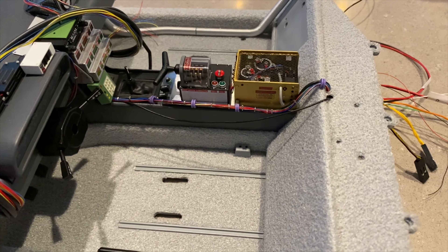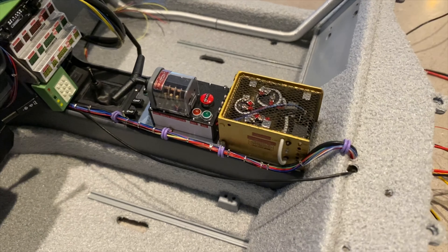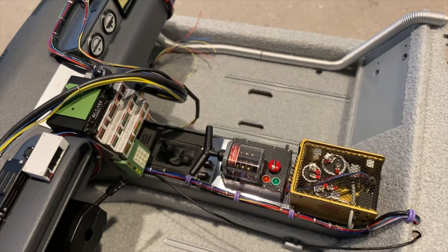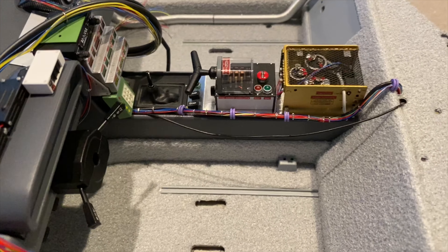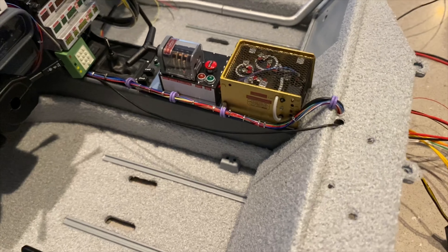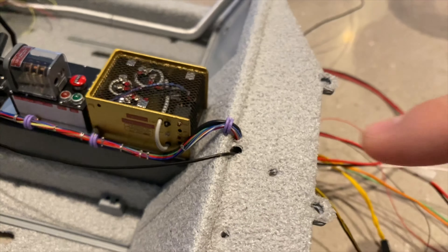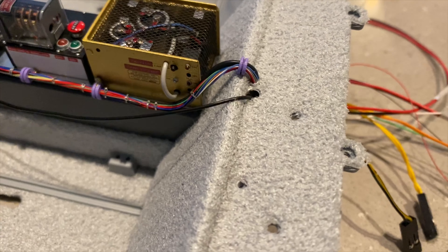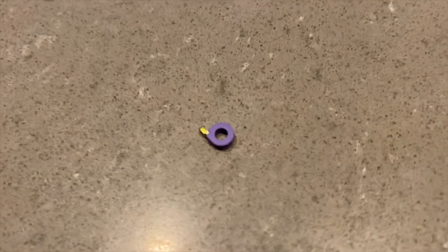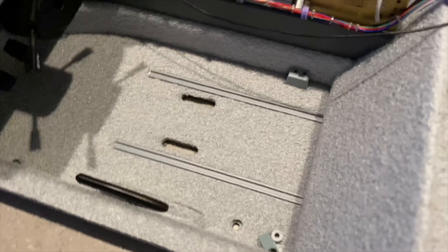Hello everyone, I just finished my console wires and I would like to show you how I made it and also give you some tips and tricks to make it easier if you'd like to do the same. What I did first: I started by making a hole and I matched the diameter to be the same as the internal diameter of one of the purple clips.